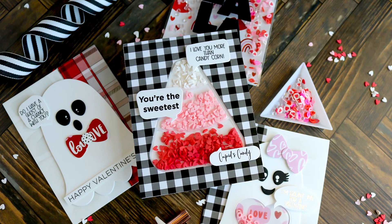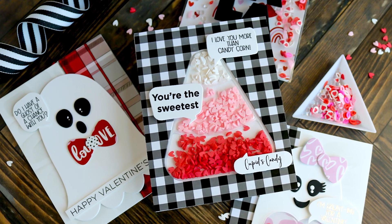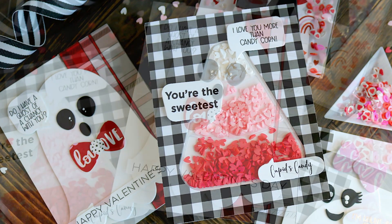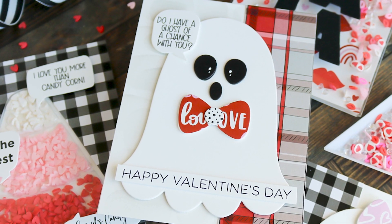Hi, I'm Lisa. Welcome to the This Calls for Confetti YouTube channel. In this video, we're going to discover creative ways to repurpose Halloween and Christmas dies for Valentine's Day cards using our Candy Corn Starter Kit, our Boo Die Set, and Fa La La Word Die.